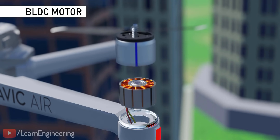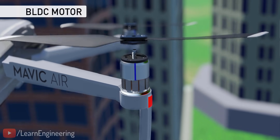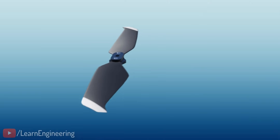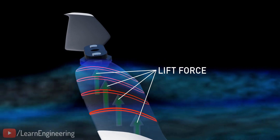Drones use BLDC motors, which are outrunner types. As you can see, the propeller blades are attached to the cover of the motor. The propeller blades are the most important part of the drone. Each cross-section of the blade produces a lift force when air flows over the blade, due to the airfoil principle.